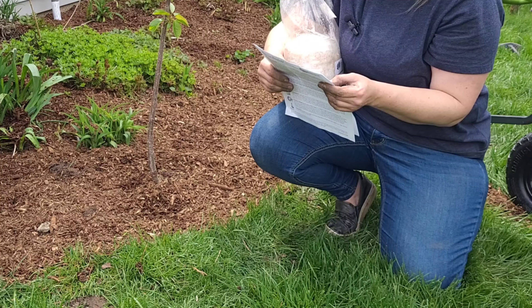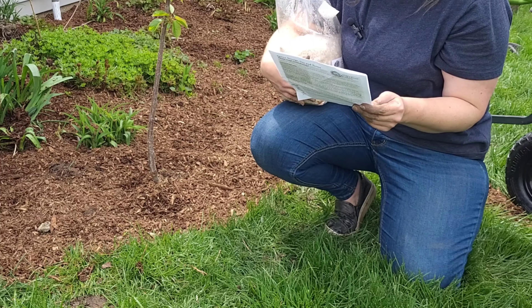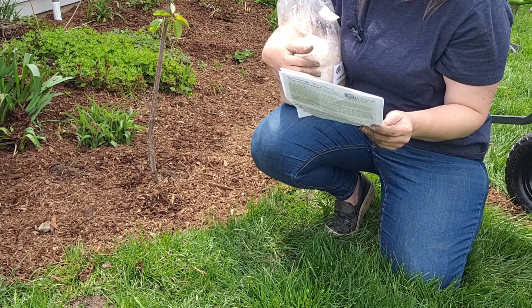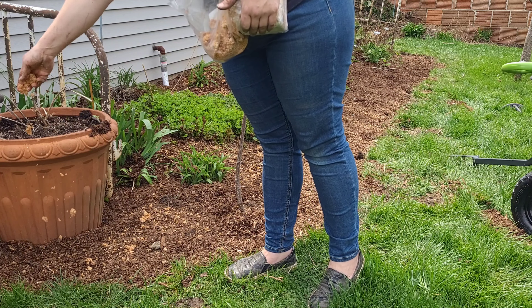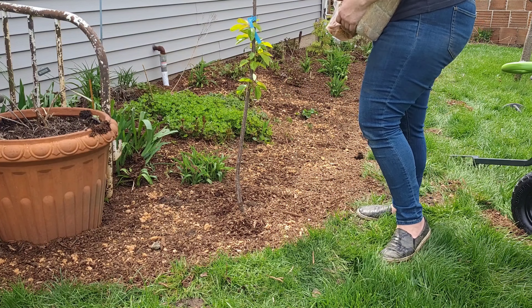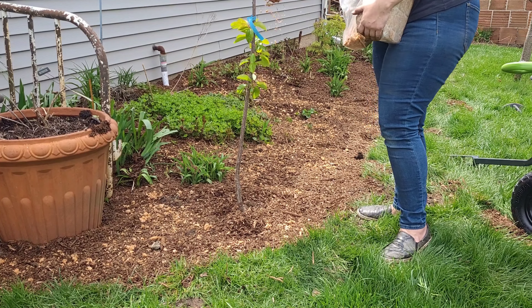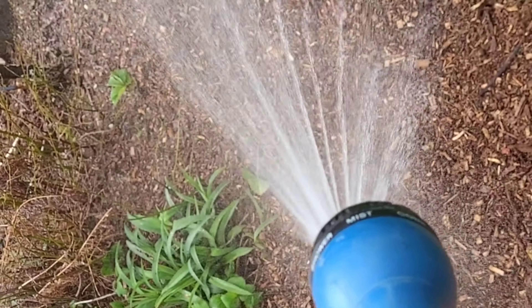This bed may fruit as soon as this summer — it says two to ten months. Spring planting can give you mushrooms in the fall, so I'm hopeful that getting these in early enough we'll have mushrooms starting to come up sometime this year. If not, we should have mushrooms next year after they've really started to grow and colonize these wood chips. I'm excited to see what we get.